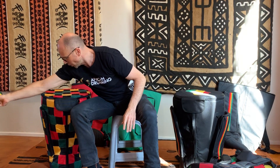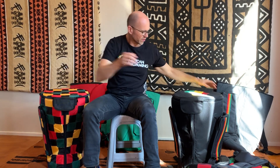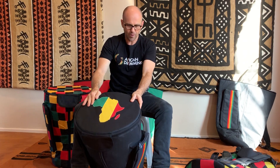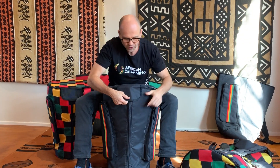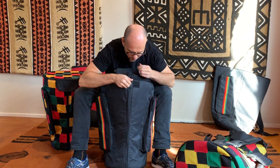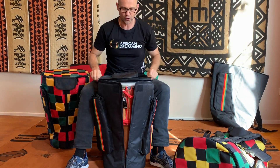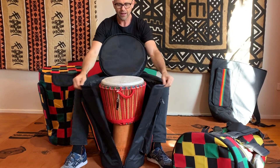Moving up from there to our Master Series. These are the Master Series bags here. They've got more features than the Primo bags. They have two pockets. They also have this front flap and a front zip. Easy to get your drum in and out of the bag.